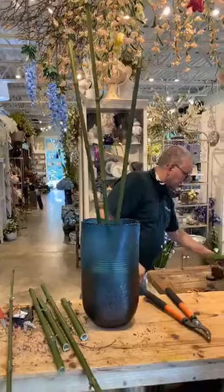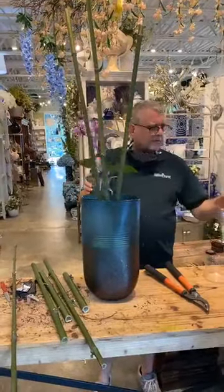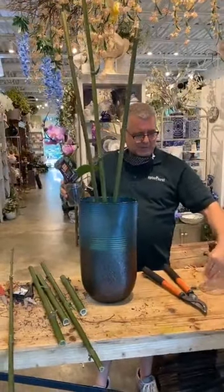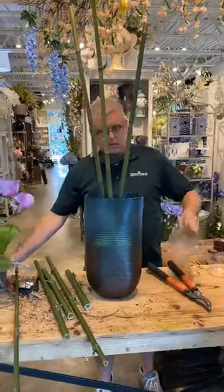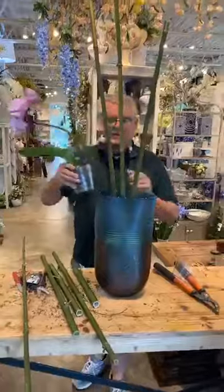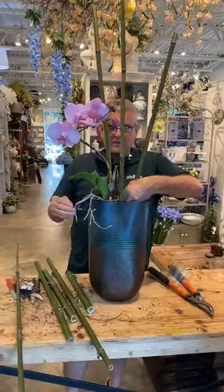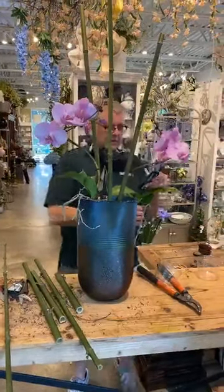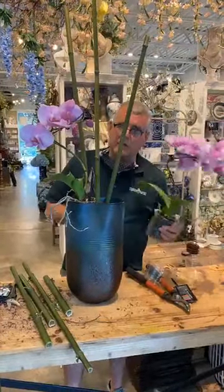So here are the cool new orchids. They're supposed to have a liner underneath them — oops! We're going to put liners on these. What I'm going to do is use the tension of the base and wedge that right in there. Aren't these the coolest? Kind of a new one for us that we just got in. I don't even really know the technical name — we just call it the swirly orchid.